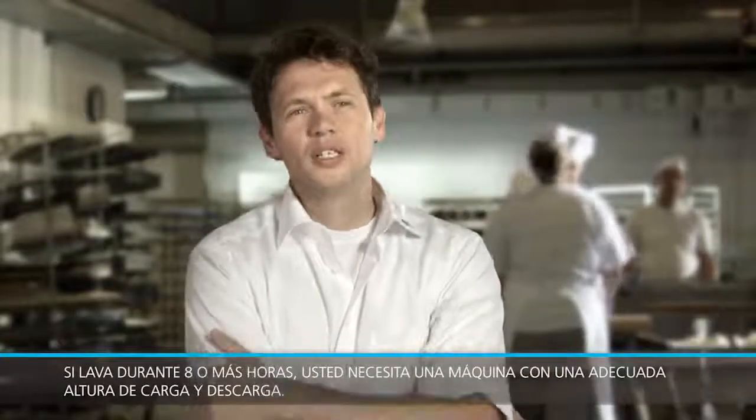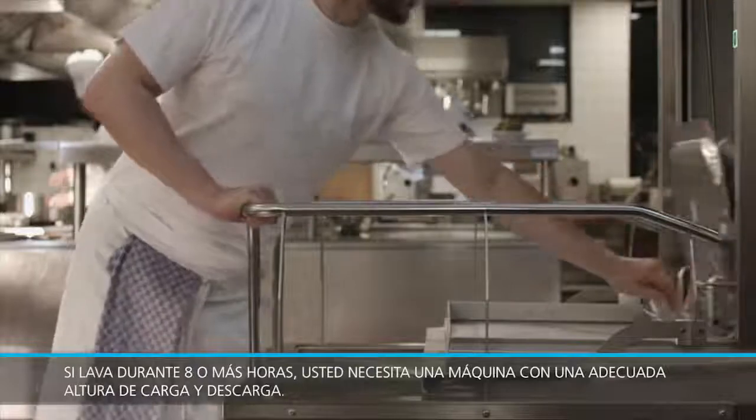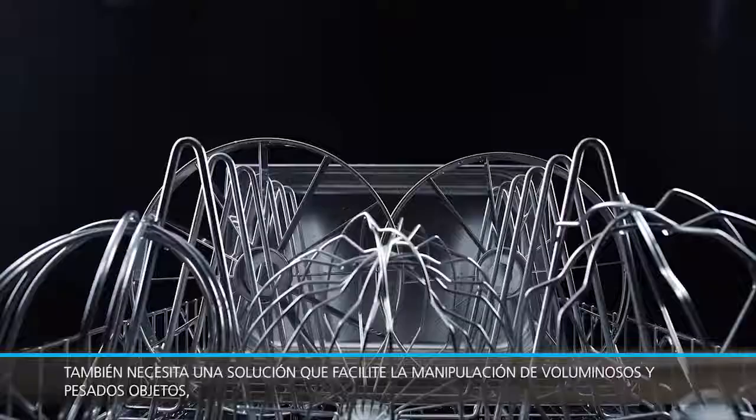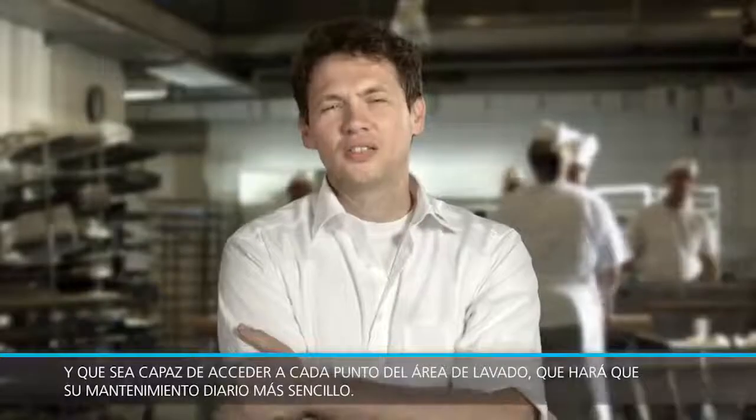If you're washing dishes for eight hours or more, you need a machine that has a suitable height for filling and emptying. You also need a machine that can handle those bulky, heavy items, but that also reaches every corner of the wash area. That makes everything easier. It is very easy to operate — everybody can do this.